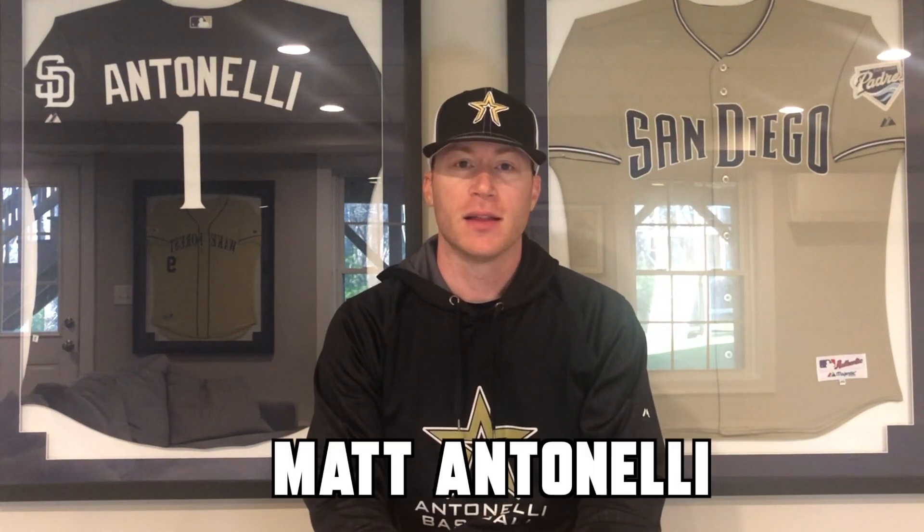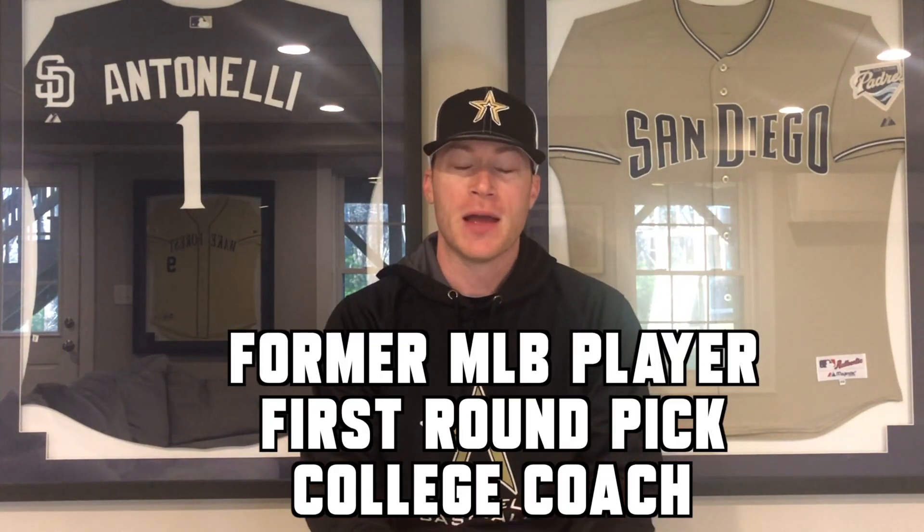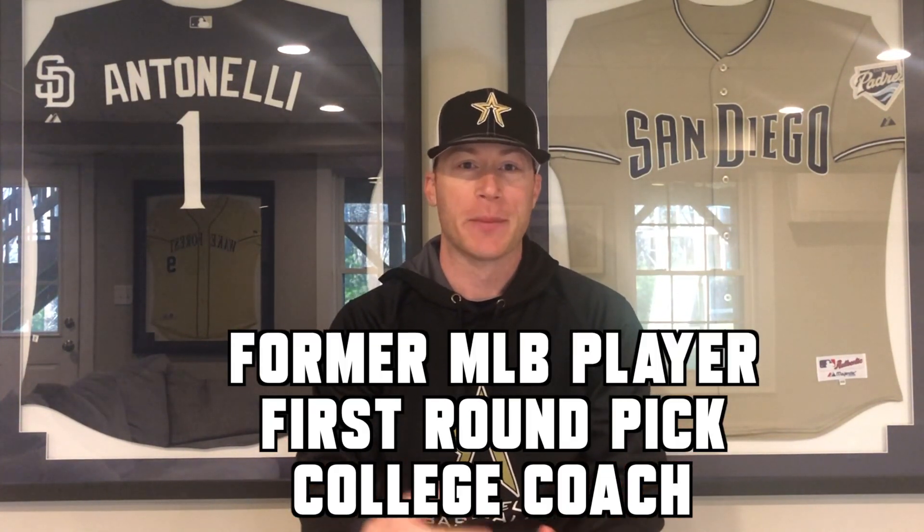Hey, what's up guys, how we doing? Matt Antonelli here. Today I want to fill you in on a little problem that I've had for a really long time, and I'm sure if you're a baseball player or you're a parent, you know exactly what I'm talking about.